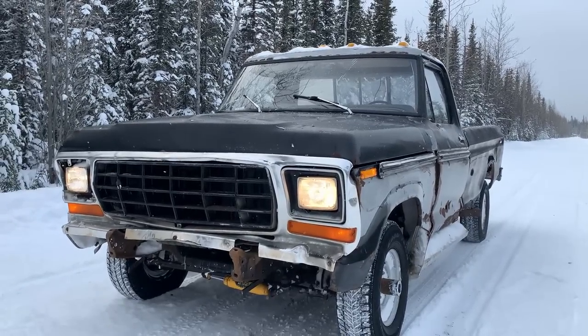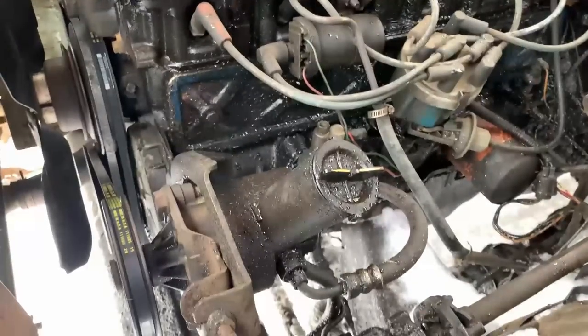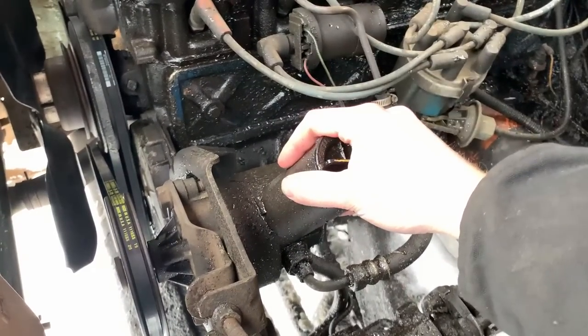Whoa! Is that old Ford supercharged? Are you kidding me? Of course it's supercharged. Can't you hear the whine out of this big bad puppy right here?